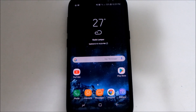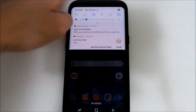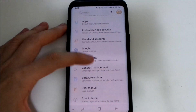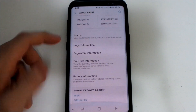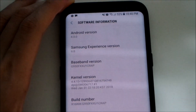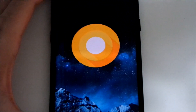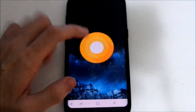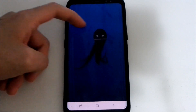Alright guys, we're done updating the Galaxy S8 to the latest Android 8.0 Oreo update — it took around 15 minutes for me. Let's check out the build number. Going to About Phone, we can see the software information. We are on Android 8.0. Let's show the Easter egg — just long press and we get the Oreo Easter egg here, which is an octopus.